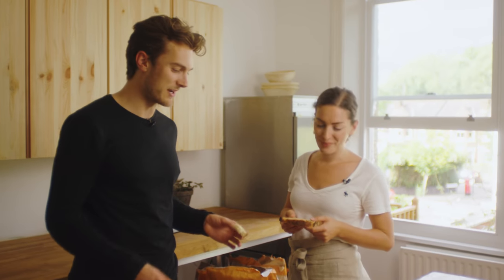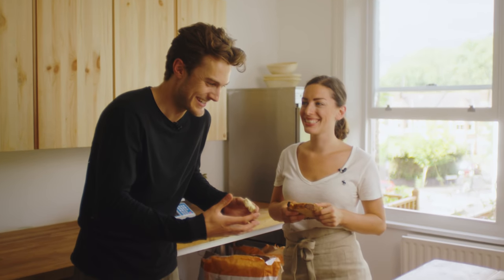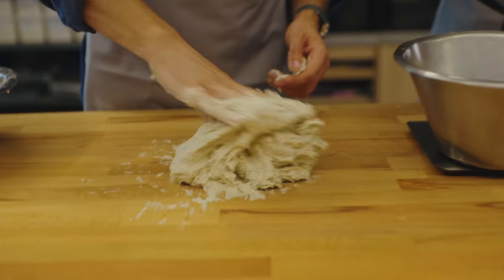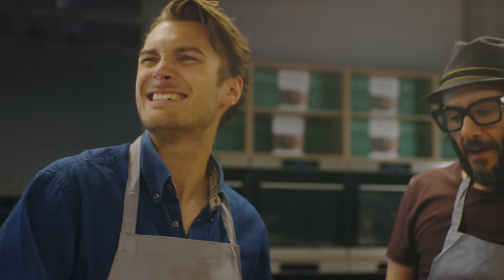Thank you very much, Sophia — it's been very good fun and very delicious. For more information, go to Instagram at Sourdough Sophia. She's got an online course and the link is in the description below — so if you want to become master bakers, click that link and do her course. Next up in this sourdough series, we're going to be with Matt from Bread Ahead, where we try it in our own kitchen as well — learning from him and also showing you us trying for dear life to make the same loaf. And please subscribe to Topjaw.